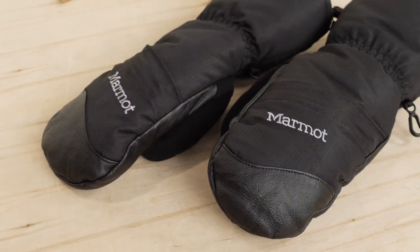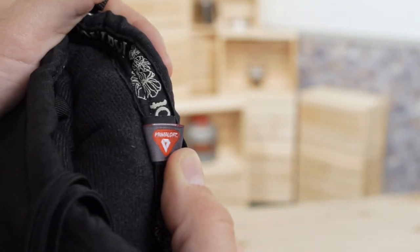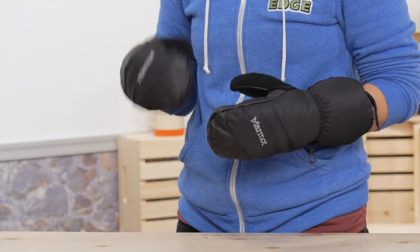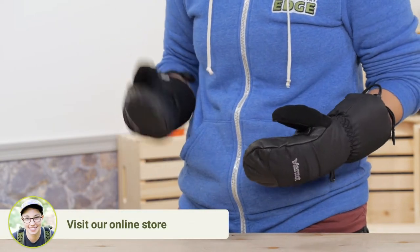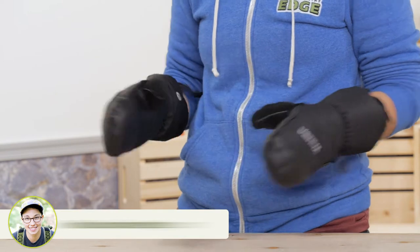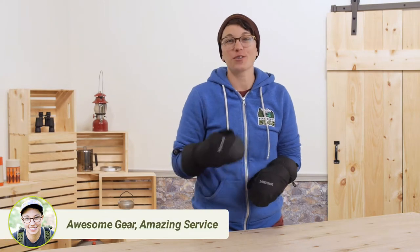The insulation is high-quality Primaloft synthetic, and there is a lot of it in the Warmest Mitts. The lining next to your hands is soft and wicking, and the nylon shell is 100 percent waterproof. There is also a Marmot Membrane Waterproof Breathable Insert for good measure.